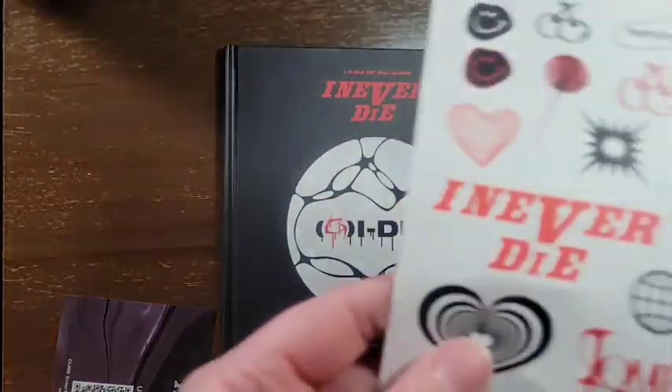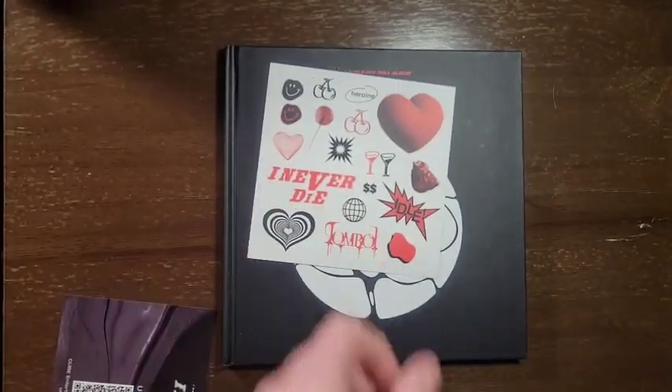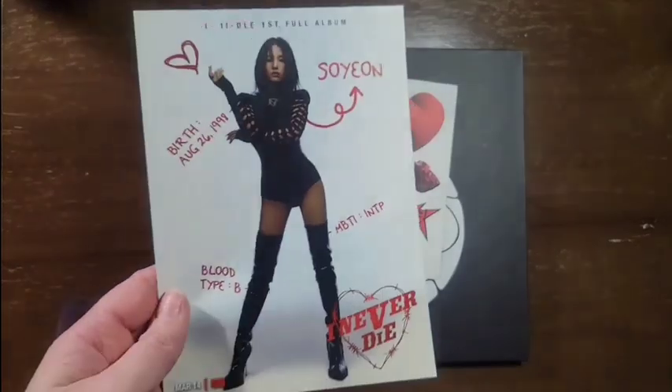A little cute thing — get that out of the way. Here are the stickers for this version. Let's see what I got for my little mini poster. Nice.